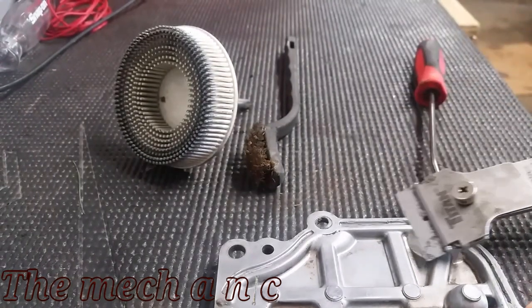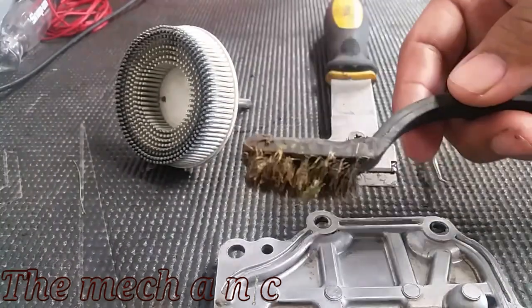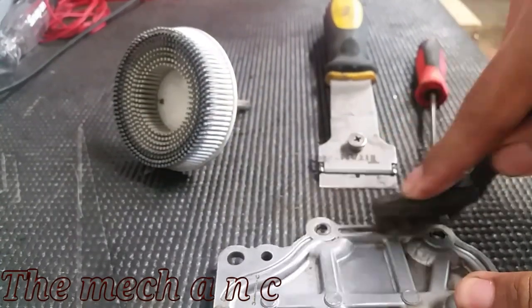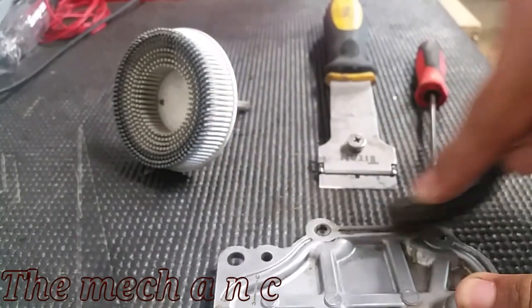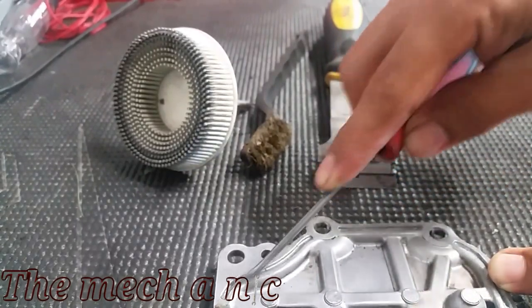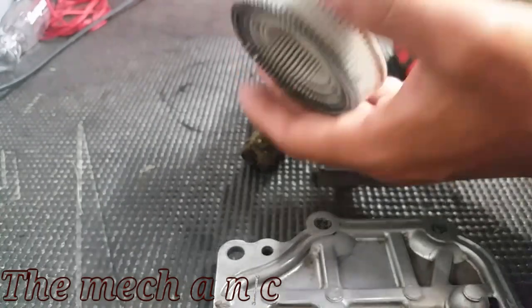Welcome back. I'm in the middle of doing a head gasket job and this particular car has a lot of RTV silicone on it, so I want to find an easy method for removing it. Some of the common ways of doing it are using a razor blade, a wire brush, a pick, or even some of these 3M bristle sanding discs.